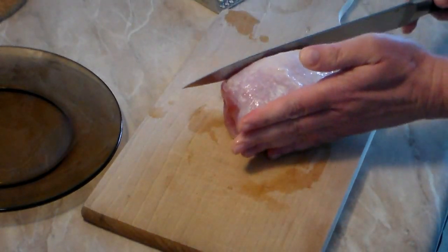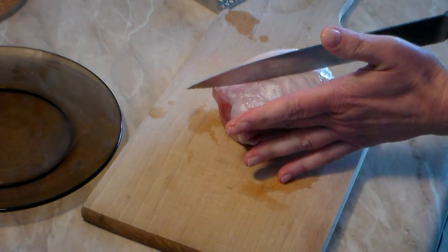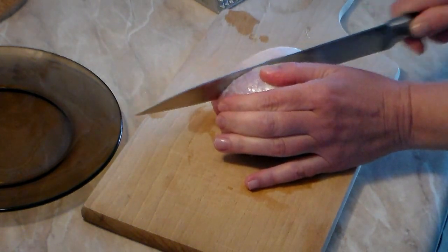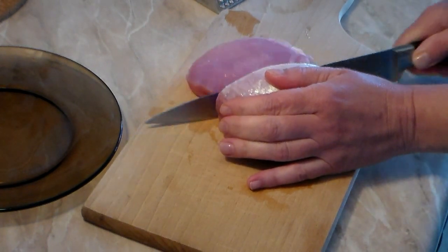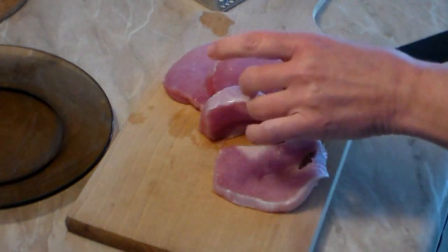Grab the loin pork just like this — you don't have to take that film off the top if you don't want to. We're going to cut it here, right about there. She knows exactly what she's doing. Cut them all up to about half an inch thick.